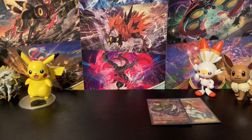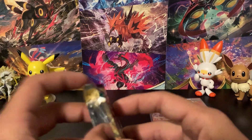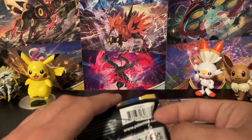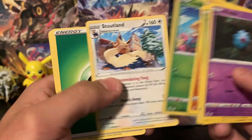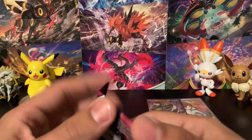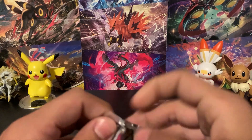Moving on to Evolving Skies — this is a set I really love and it's still one of the most sought-after sets currently. They are reprinting it, though I hear the reprint pull rates aren't that great. This pack gave us a standard code card and nothing particularly exciting holographically. I had some Evolving Skies packs where the code cards and pull quality seemed mismatched, but that's just luck.